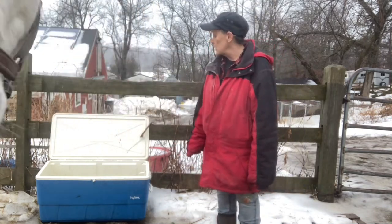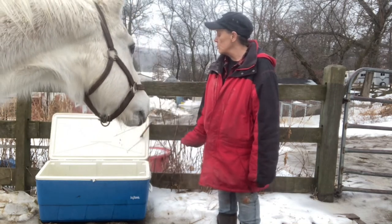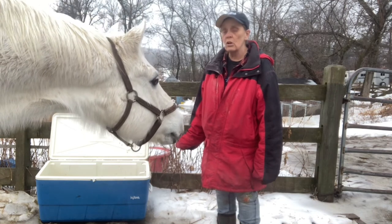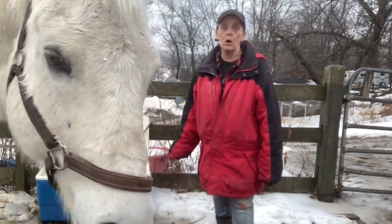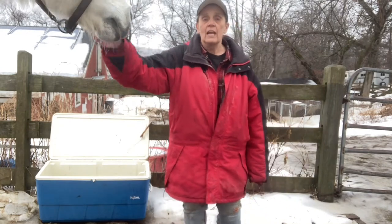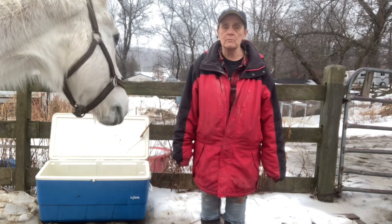Have your students write an essay or a few reasons why the water won't freeze in the cooler. Coolers are not only used to keep food cold, but it helps to keep food warm. The second thing that you can do for a lab is have your students make a small cooler themselves.